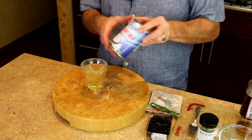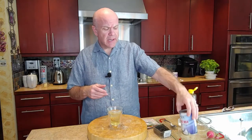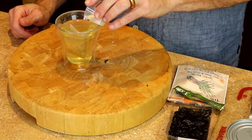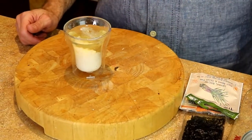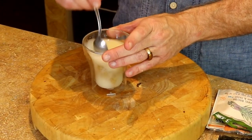Then I'm going to use some coconut milk. The coconut milk I'm using is just regular — you can use light coconut milk, you can use any kind of coconut milk. And I'm just going to add a tablespoon of that to the broth as it is steeping.